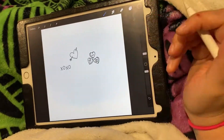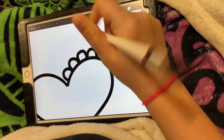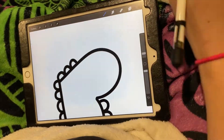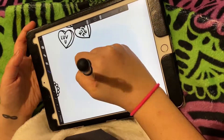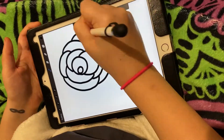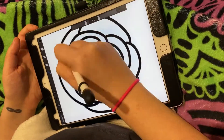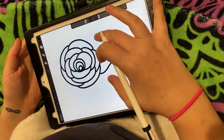Once I had drawn everything I thought of, I just duplicated those shapes, moved them around, and really worked on creating a design that I thought was aesthetically pleasing. I'm not going to talk through the whole thing — feel free to skip ahead if you don't want to watch this part. Here is just the little time lapse for how I made the doodle design part of the pattern.